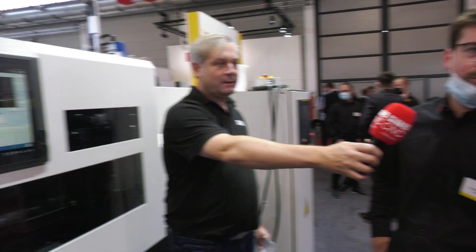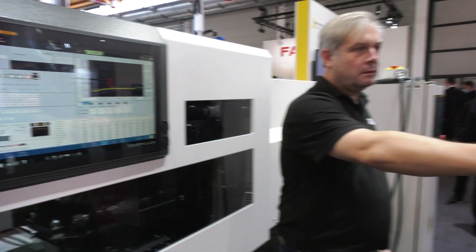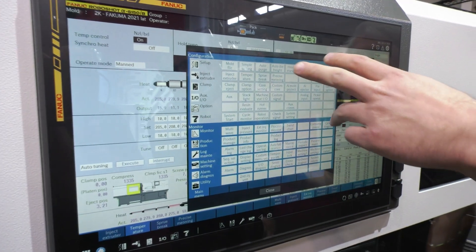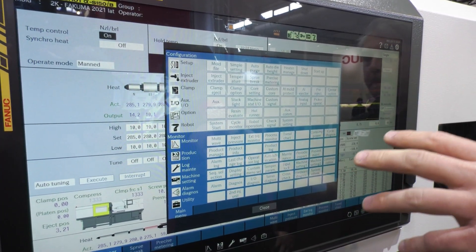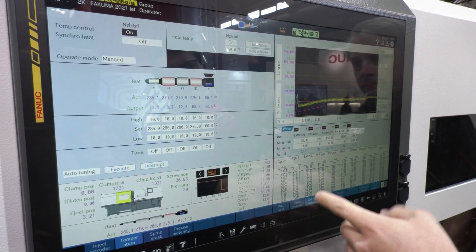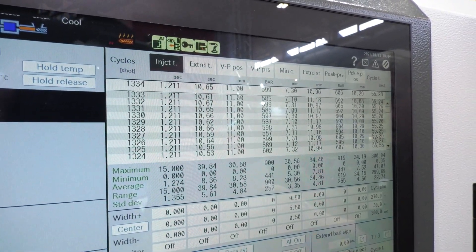Let's bring Torsten in — how much better is this control system compared to what you had before? The controller is different from the A series. The CNC controller is a new version so it's faster and more up to date. The screen is bigger — we have two sections: on the left side it's more focused on mold change, with all the important pages for maintenance. On the right you have quality pages, temperature, and process curves showing all the process values you need. Having two sectors means you can switch between them much faster to operate the machine.